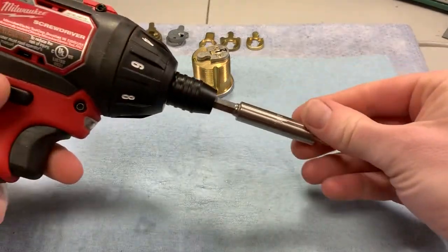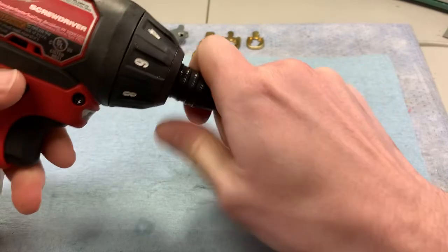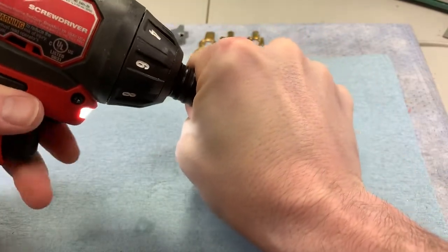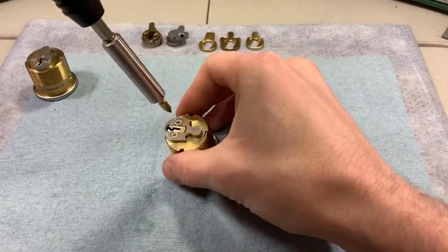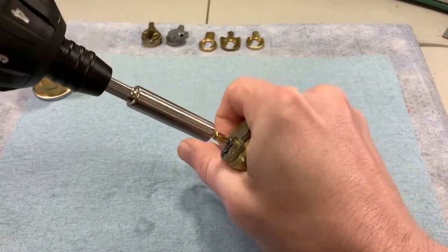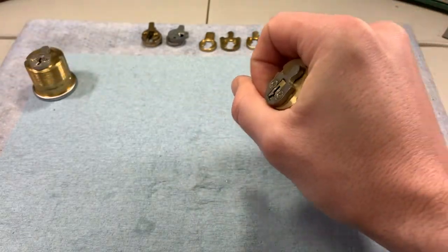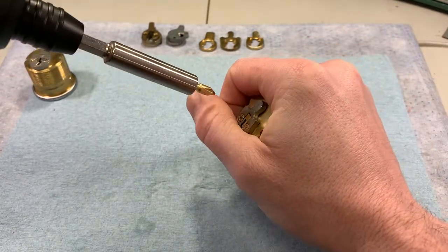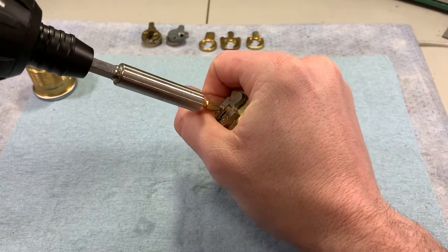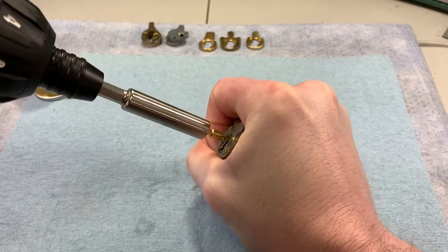Another option is an impact driver. What it does is, while it's turning, it's also hammering down onto the screw — so in a way it temporarily alleviates the pressure or binding on the screw while turning. Oftentimes that's all it takes to get it out of that bind.